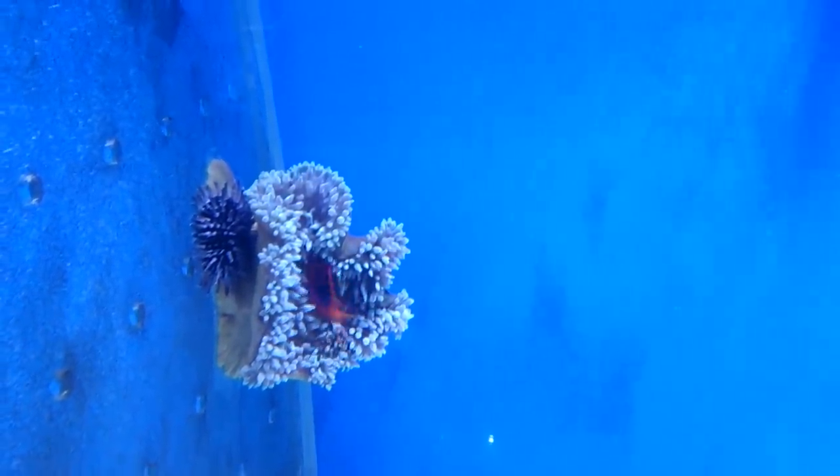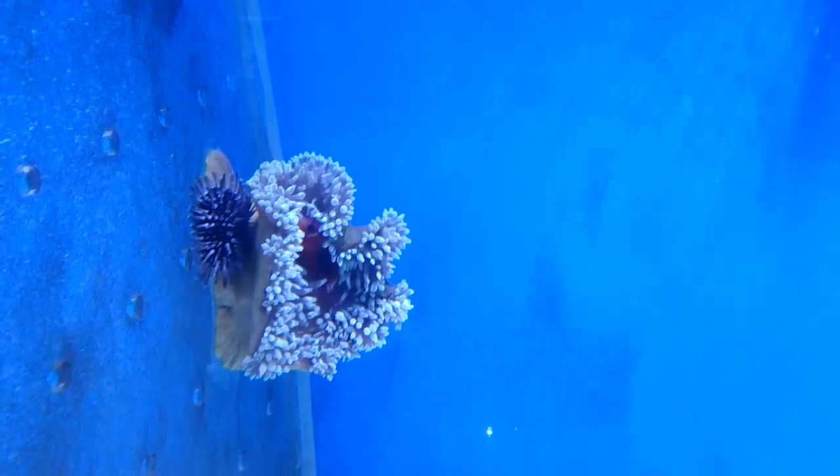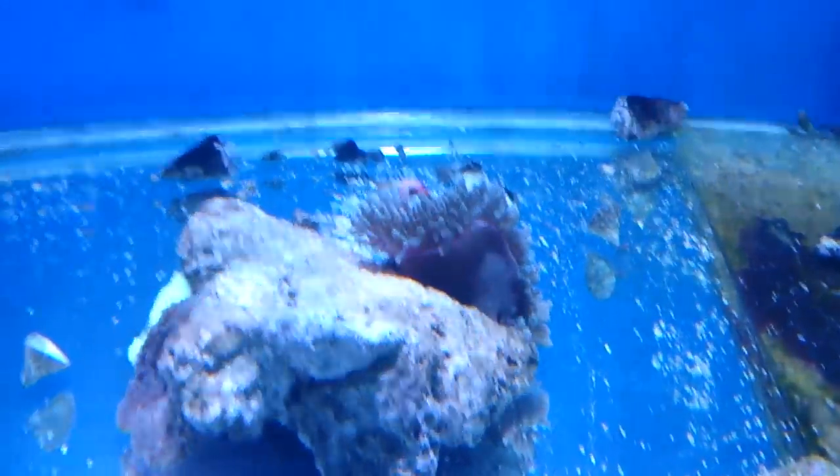This tank is actually anemone-proof because there are no pumps in it, so therefore the anemone is less likely to get churned up through a pump, which is obviously extremely annoying.